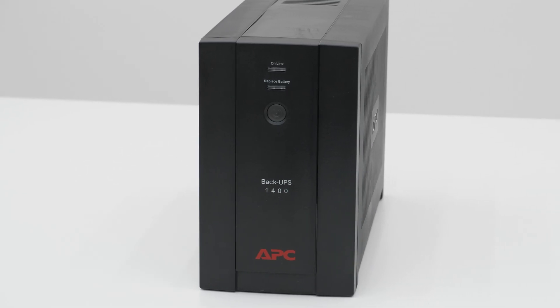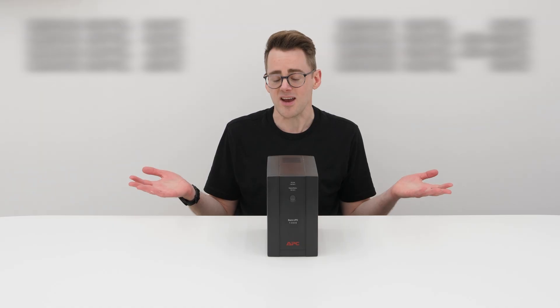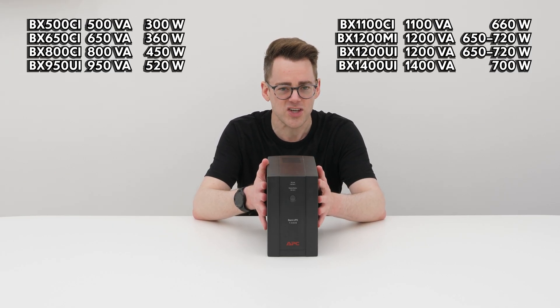Hi, I'm Phil, and this is the APC Backups 1400. Similar models are displayed on the screen here. The reality is all small UPSs like this will be very similar on the inside.